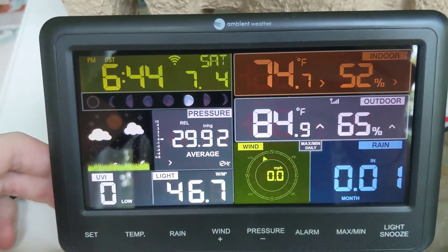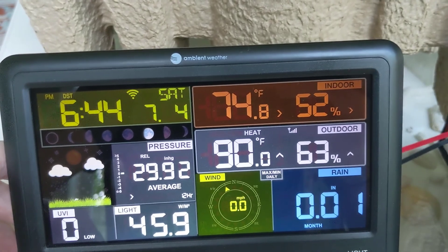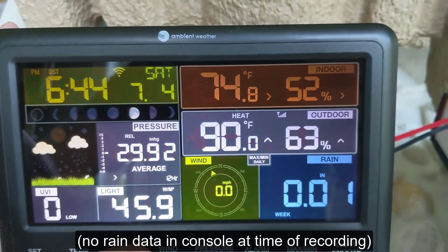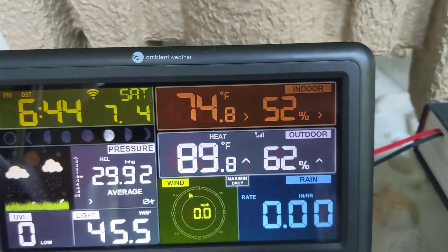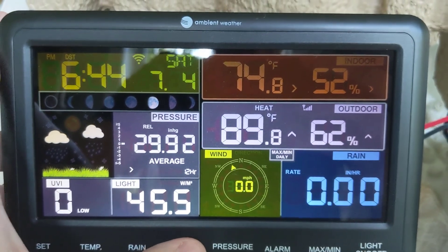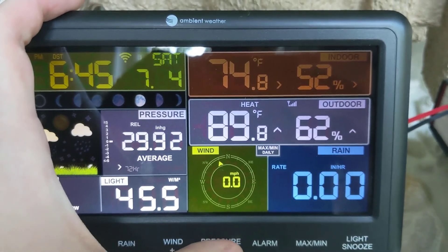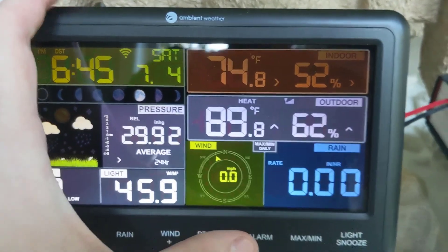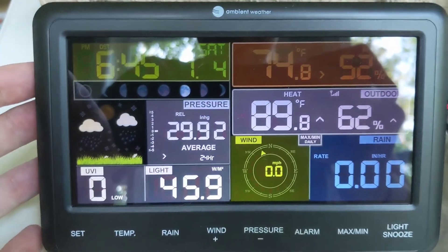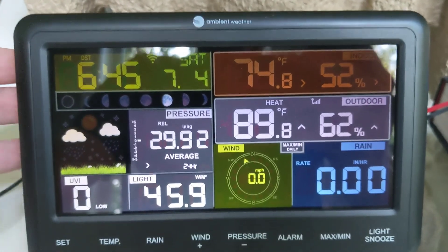Let's take a look at the physical display console buttons. You can set Temp to toggle between wind chill, dew point temperature, and heat index. Rain will show you rainfall for the last day, week, month, total, or rate per hour. Wind shows you gust speed or wind direction — though it also displays a directional arrow. Barometric pressure shows averages over 12, 24, or 48 hours. The alarm button lets you set your min and max thresholds, and the console will beep whenever an alarm triggers.